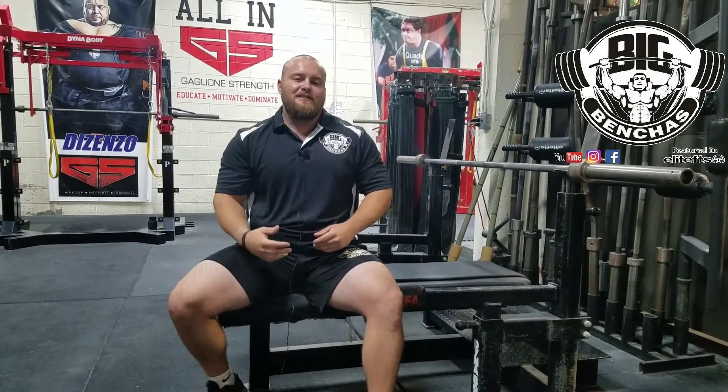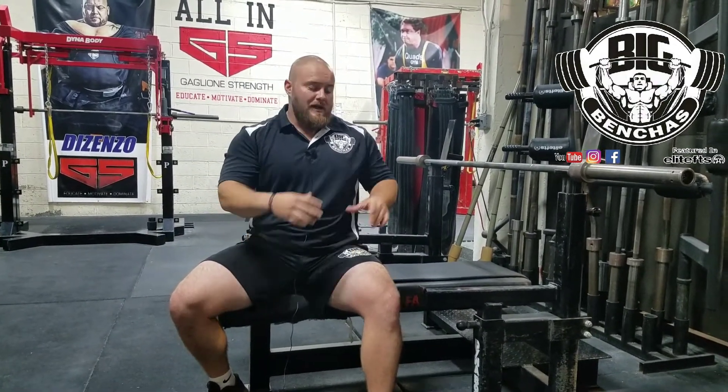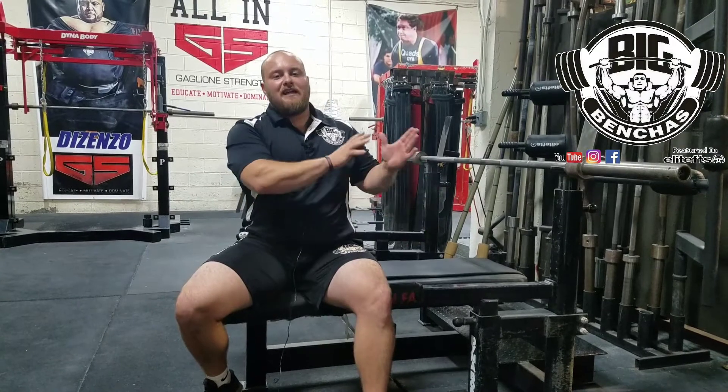Hey guys, Coach Ben here, BlakeBenches.com. Today I wanted to talk about the process of actually taking the bar out of the rack. This is a very delicate process, one that people often overlook. How you take the bar out is what's going to set you up — the setup and actually getting the bar where it needs to be to start the bench is a huge thing.